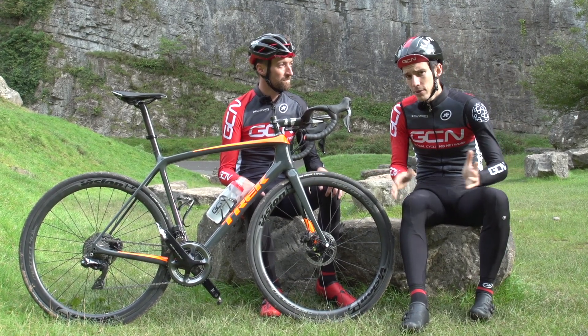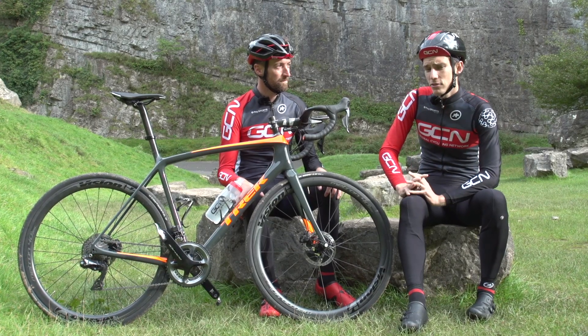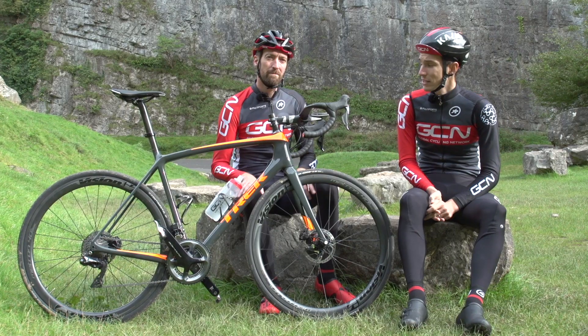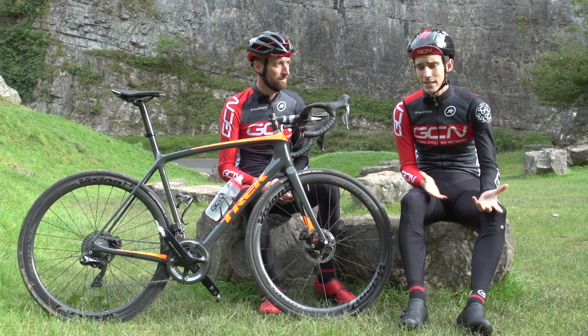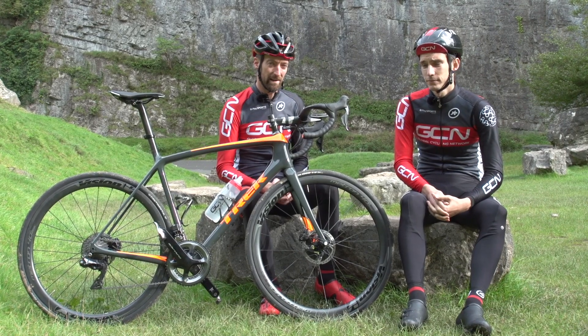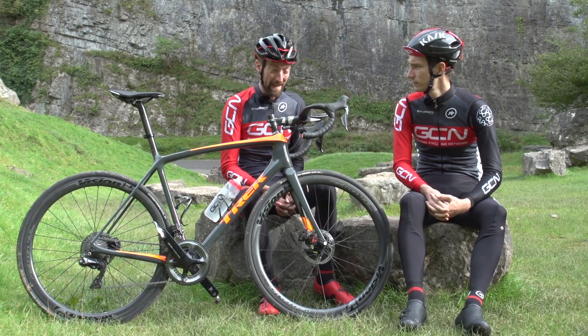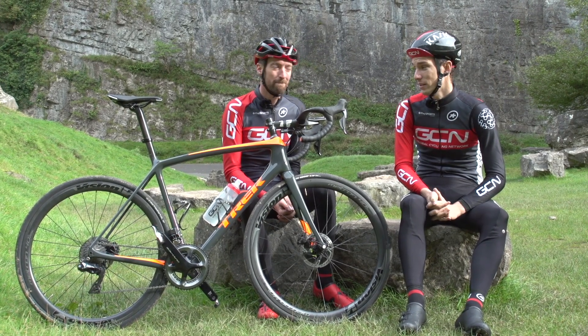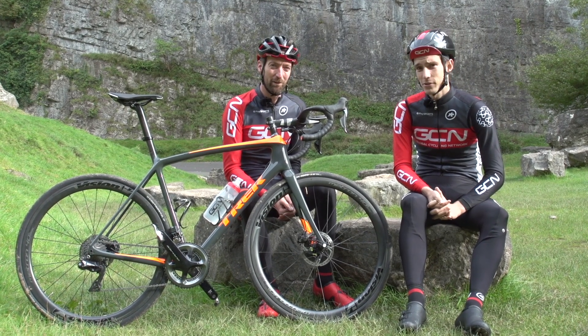All we can ask now is for you to subscribe to GCN — just click on the globe. If you'd like to watch more videos, Matt did a great video where he asked the pros why they slam their stems. Or Si had a look into how you'd set your bike and stem up, and you can find that video just down here.